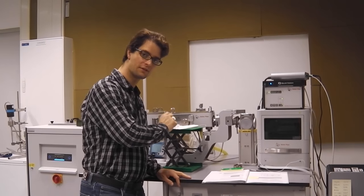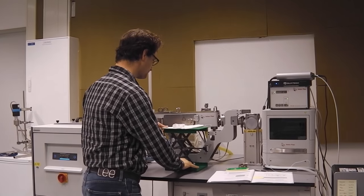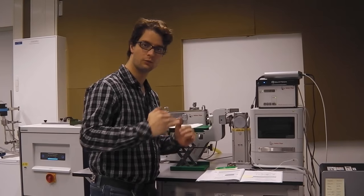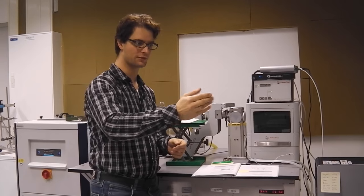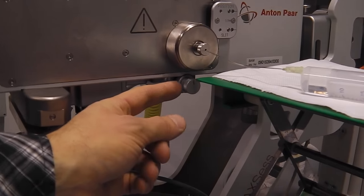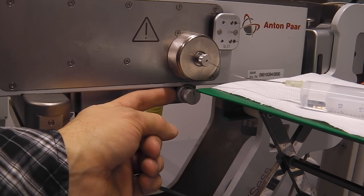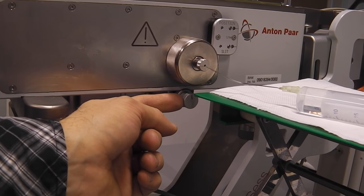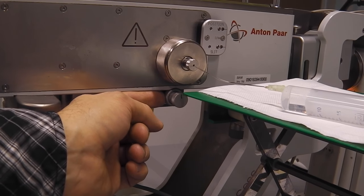Be careful — these are very sensitive motions so don't rotate too far. When we move the capillary with water through the direct beam we should be able to see this in the direct beam profile. The sample holder has two screws: this one adjusts the height of the stage and this one adjusts the tilt of the stage. By adjusting these we can optimize the height and tilt of our capillary in the beam.